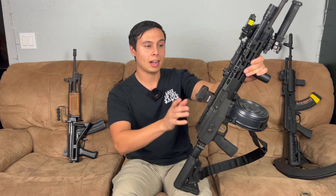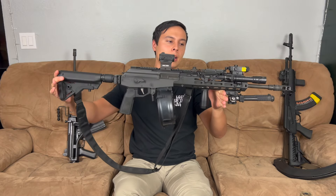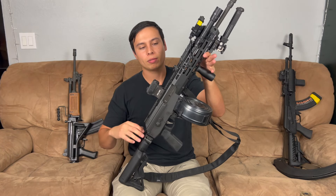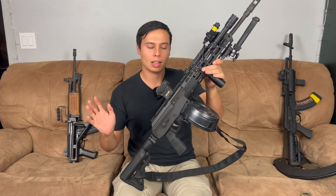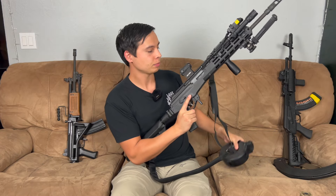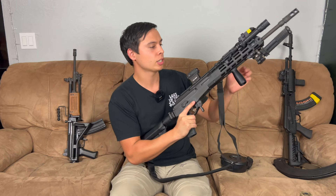So this is my IWI Galil. The theme I wanted was to turn it into a Galil RPK style rifle — kind of the light machine gun look. It is not a light machine gun; this is a semi-auto rifle, but I wanted it to fit that vibe. I feel like I've done a pretty decent job doing it.